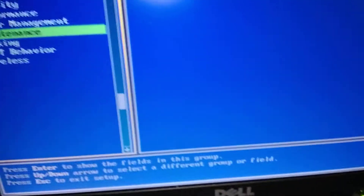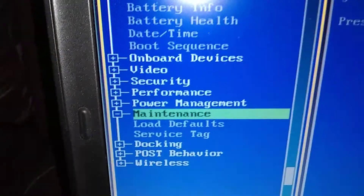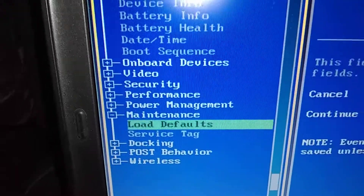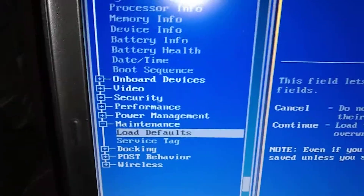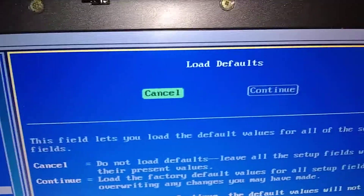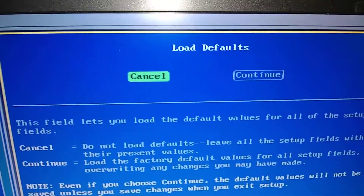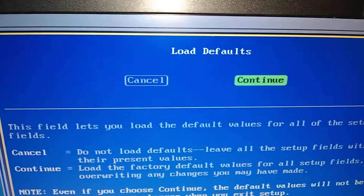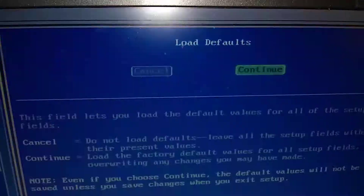We're going to press Enter. Push the Enter button. Then you get another drop-down section. It's Load Default — so one more down. Down arrow one more, then press Enter. Okay, and that takes us over here, highlighted in green. We're going to move that over to Continue using the arrow, then it turns green. Then press Enter — we want to load the defaults.